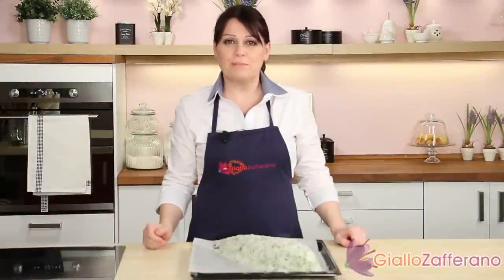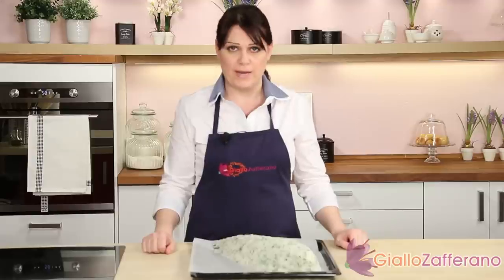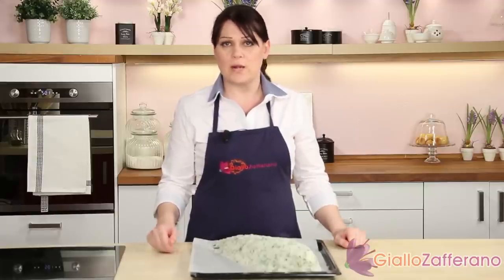We are ready to bake our sea bass, completely coated with a salt and herb crust. We'll bake it at 390 degrees for 40 minutes.